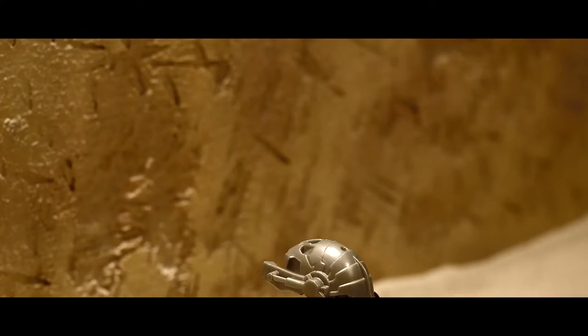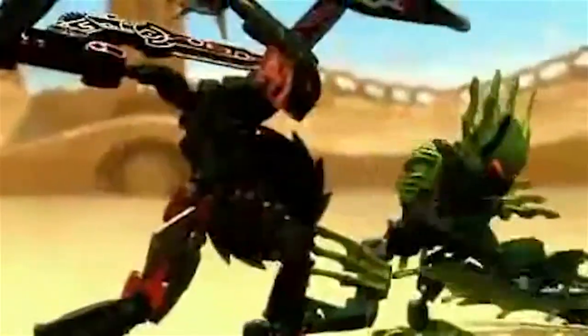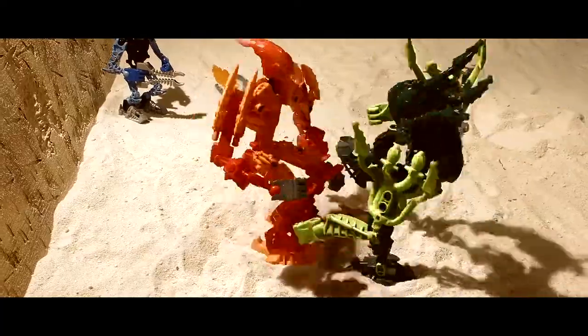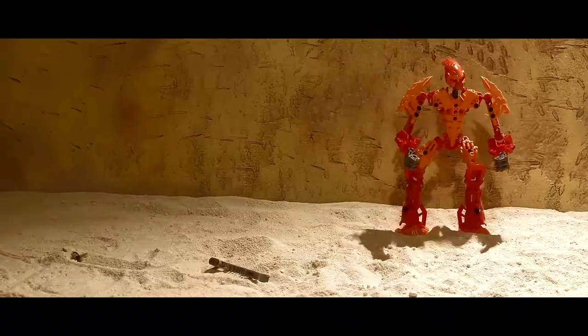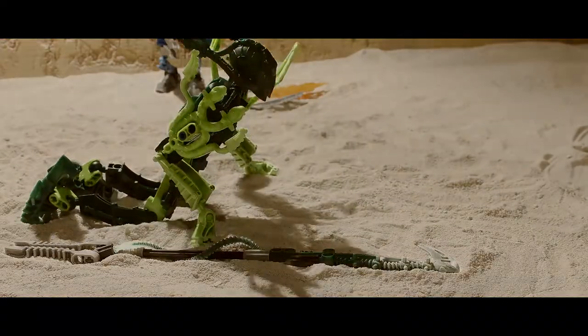First, I needed an idea. I thought it was a little silly that, in the Bionicle story, tribes would resolve their conflicts by having Glatorian fight. So I thought, what if this were true for even the smallest of disagreements? So I came up with the idea of having two Glatorians fighting a serious life or death battle over something really small. I wasn't sure exactly what the disagreement would be, but I thought the idea was good enough, so I went ahead and began working on the fighting part of the video first.